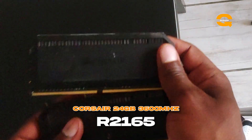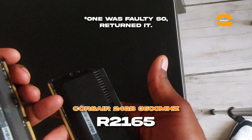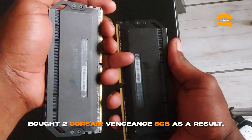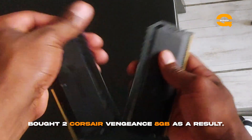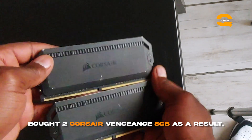For RAM I went for the Corsair Dominators. I got them on Facebook Marketplace for around R1,200 for both — that's 2x8GB. Unfortunately one stick was faulty, but I went back to the seller and he gave me my money back.